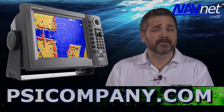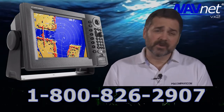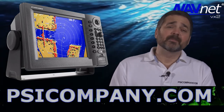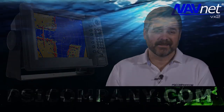If you have questions on the Furuno 1944C or any other piece of marine electronics, please feel free to give us a call. Even if you didn't buy your electronics from us, we're still happy to help you. And if you are considering buying electronics, we would love to be your vendor as well. Give us a call or see us on the web at PSICompany.com. This has been Richard Hart from PSICompany.com.